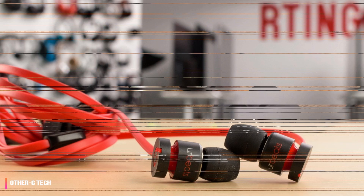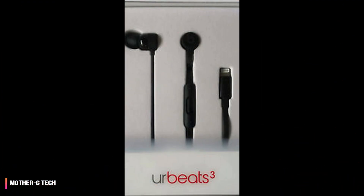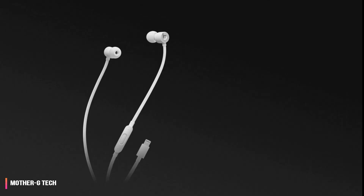It's worth pointing this out because the lightning connector is the anchor for the Urbeats 3. It not only provides audio to the earphones, but it provides purpose as well. The Urbeats 3 are the middle child of the very small family of lightning connector-based headphones.